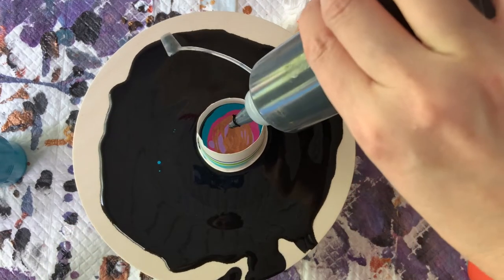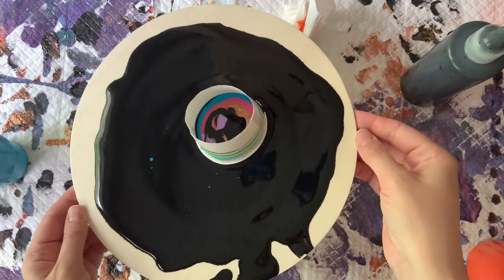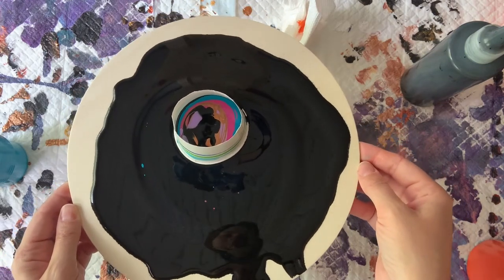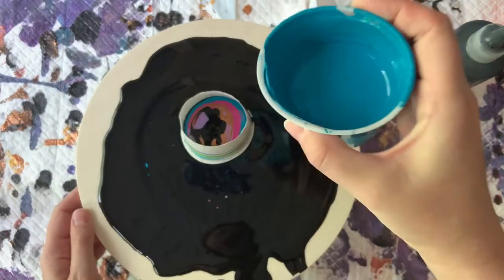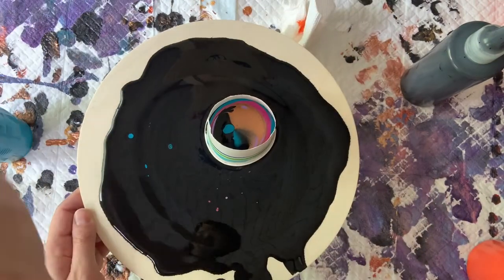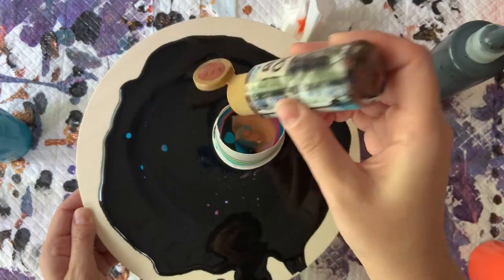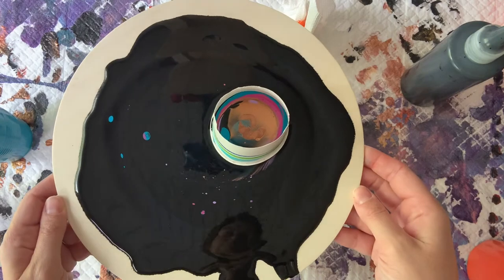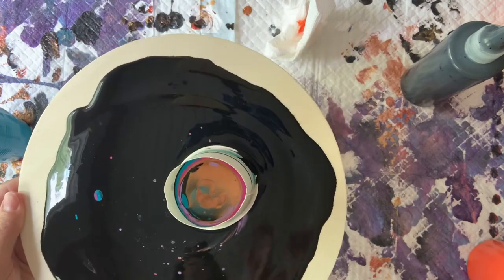I'm going to add a little black — this is probably more paint than I need. I struggle with a floating cup and I love the look of it, I just struggle to get it right. So I decided it was time to try that and see if we can't come up with something pretty. I'm trying to put this paint in at a pretty fast pace because I do want it to kind of mix together. I really feel like we have enough paint.